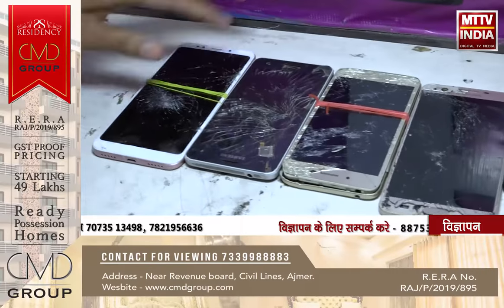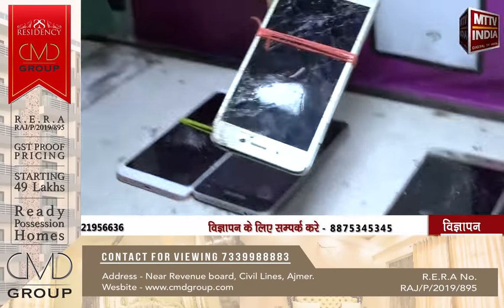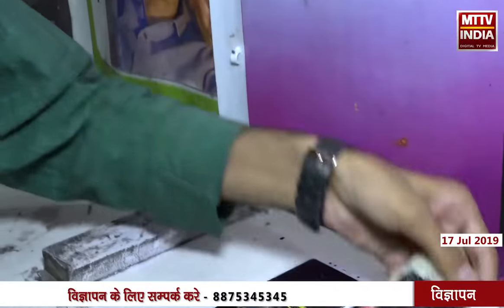You are seeing that the mobile is broken from this way. Sometimes you will give a lot of attention when the screen is broken. It is broken from this way, and then you get the tension that you will have to take a new mobile.